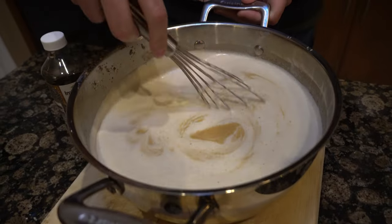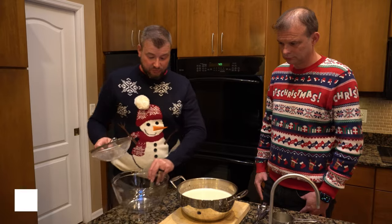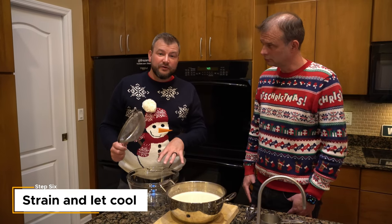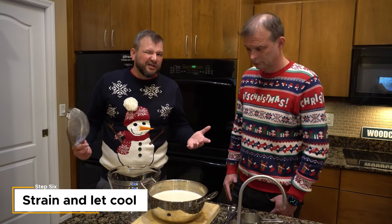We're basically done. The only thing we have to do now is strain it into a bowl, and then put the bowl in the fridge for at least two hours. You can leave it in longer, but at least two hours.